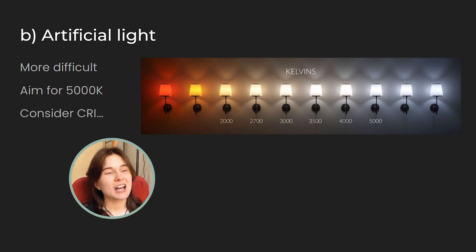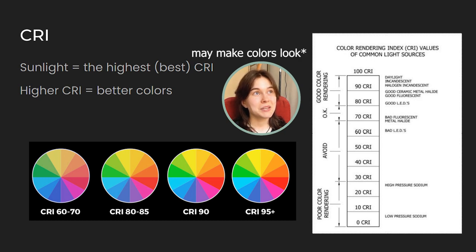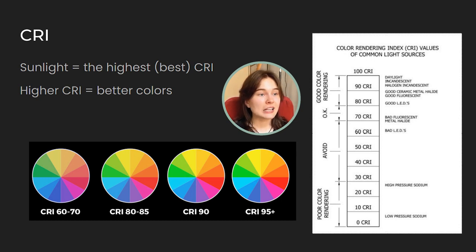Correct white balance isn't the only thing to consider — there is also such a thing as color rendering index. In simple terms, a color rendering index tells us how well a light source can make colors look truly alive. A light source with a high color rendering index makes colors appear more vibrant, while a light source with a low color rendering index may make colors look washed out or dull. Luckily, natural light has the highest color rendering index, although there are special types of lamps made to produce a very high color rendering index, such as the ones I use in my art studio. If you don't want to invest in additional lamps, the safest option is to just use natural lighting.